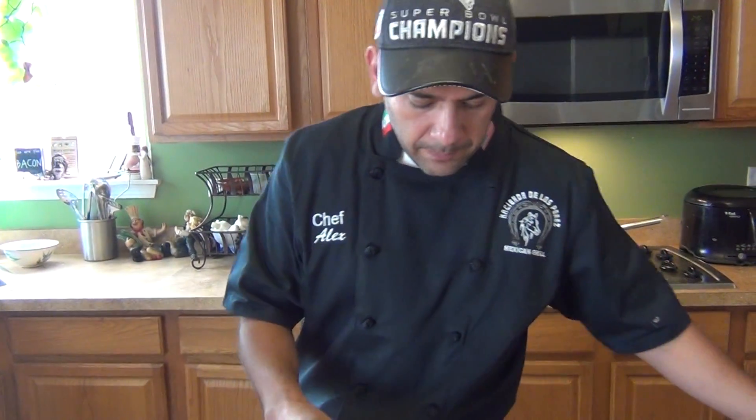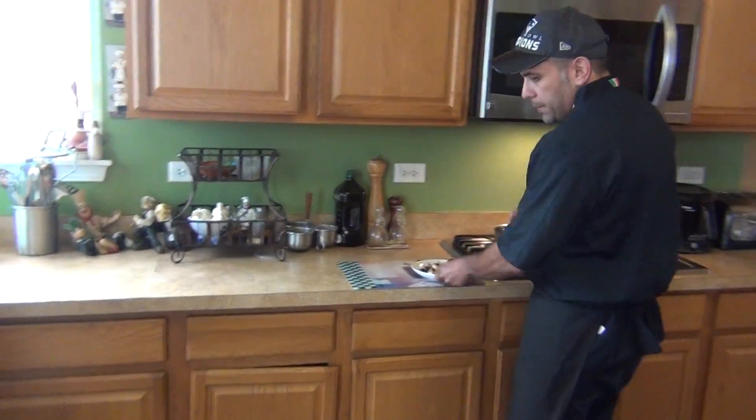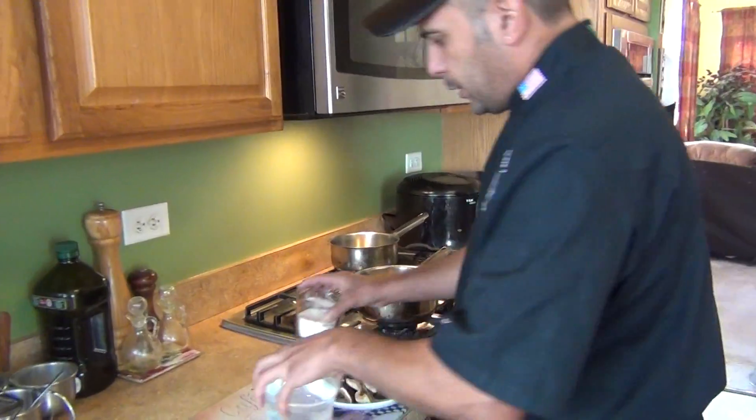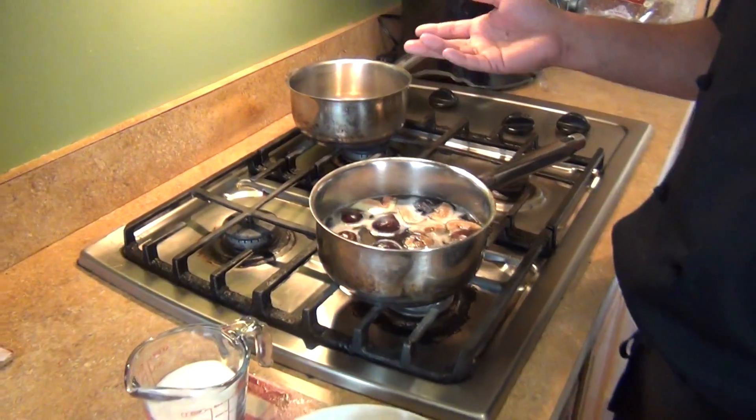The oldest one is obviously going to be the sweetest. This is a pretty simple, basic recipe — it's just like we do anything with jellies, jams, marmalades.